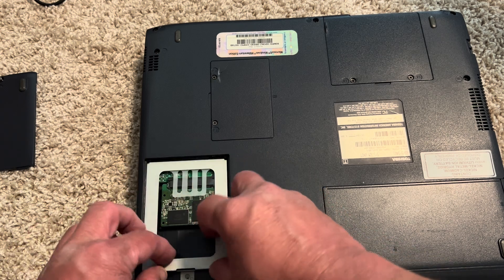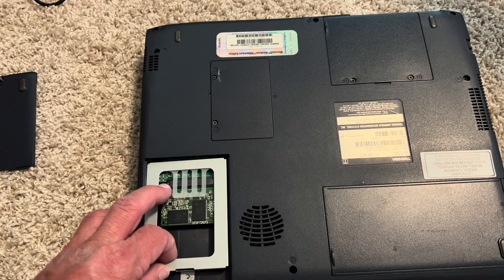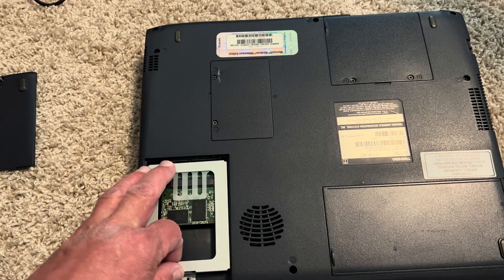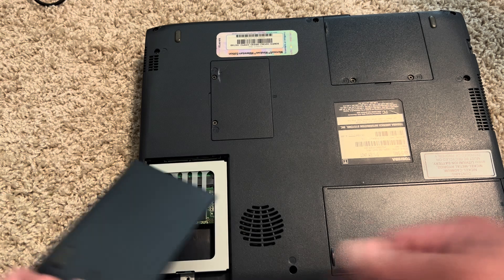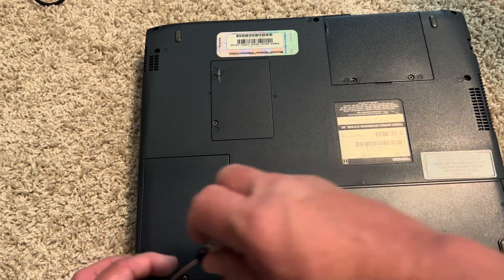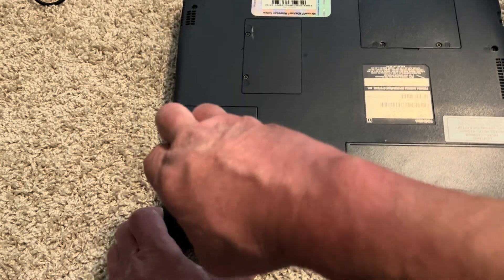I've got a lot of extra space in here now, but I'm going to put this little bracket back in. It's not really holding anything in place anymore, but it helps the integrity of the whole inside of the laptop case. Then I'll put that there and hopefully it will be pretty sturdy when I put it all back together and it won't rattle around.